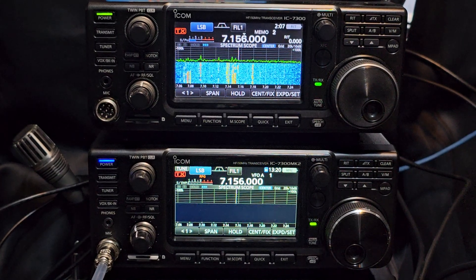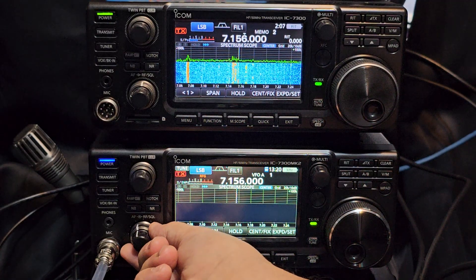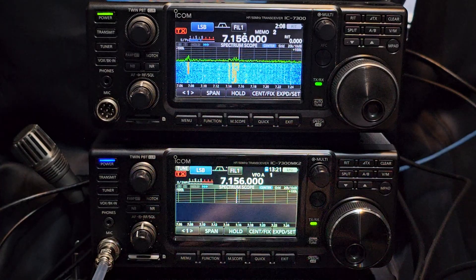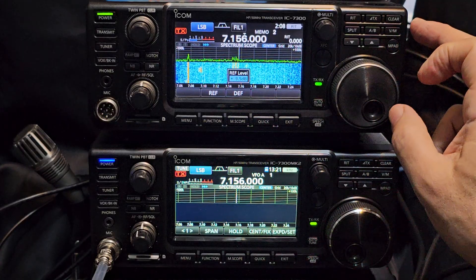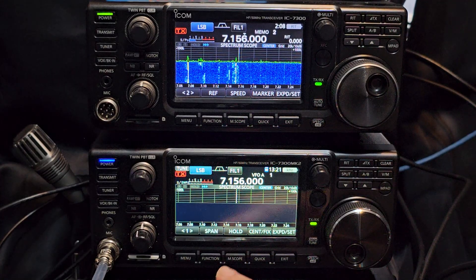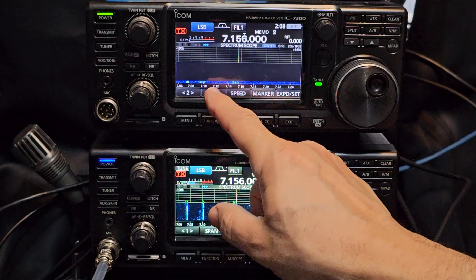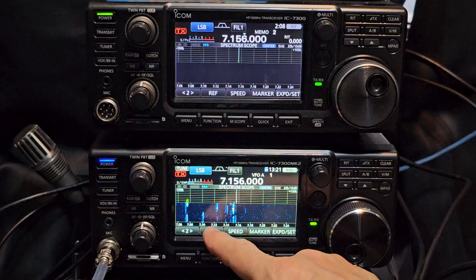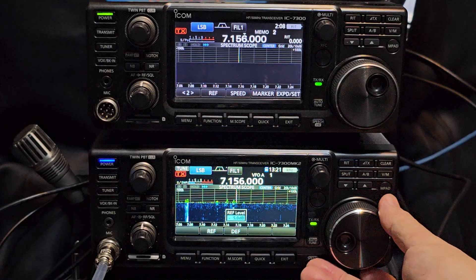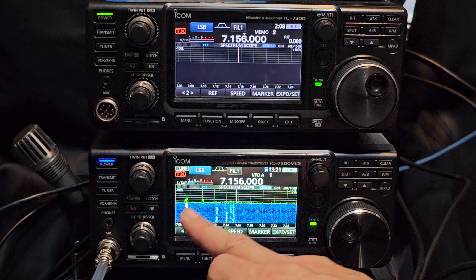One of the noticeable things we saw was that the actual waterfall is slightly different. So we're going to turn the gain back to make sure both are at 12 o'clock. The span is 100k, and if we just tap on the screen here and go to reference level — wind that back so we can see the waterfall a lot clearer. I'm using an antenna switcher this time. The reference is 1.5, and you'll see it's minus 99.5 there. If I take it to 1.5, we're trying to get it like for like. Take a look at the waterfall there.